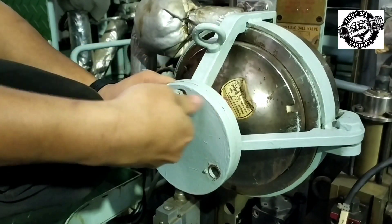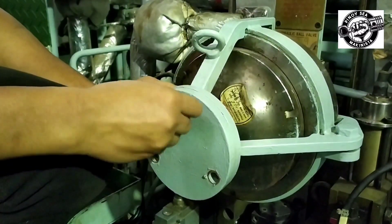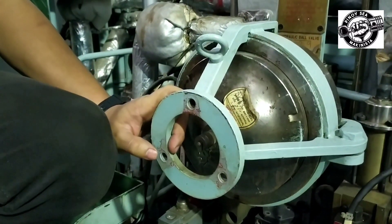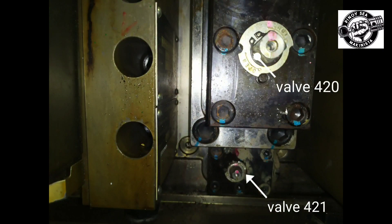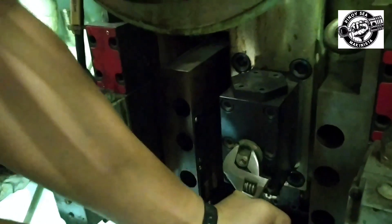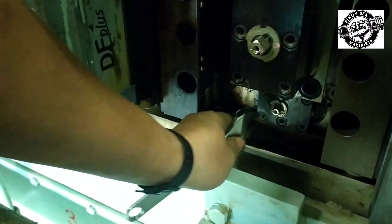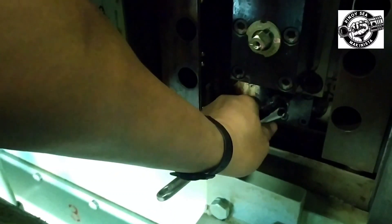First, we are going to check the accumulator and hydraulic cylinder unit. Remove the flange cover of the accumulator. Close the high-pressure inlet valve for 20 and open high-pressure valve for 21 to drain all oil out of the hydraulic cylinder unit.